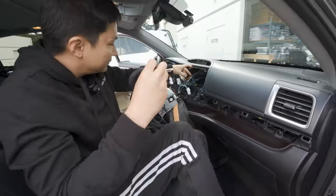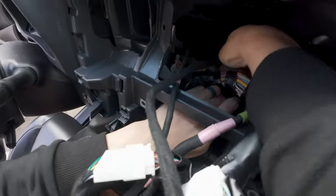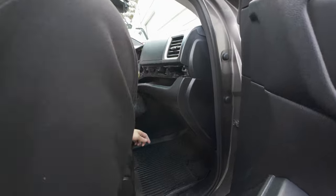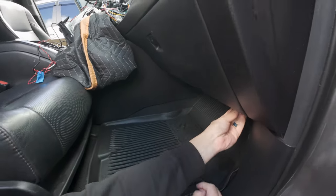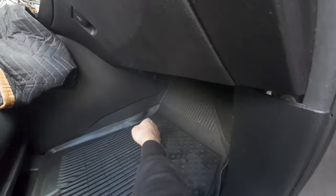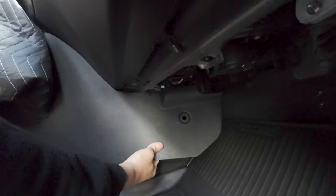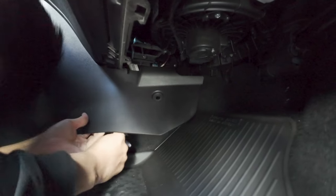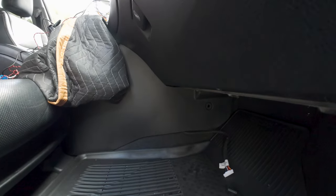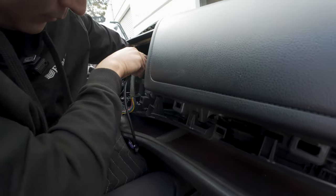We're going to do that by going behind the radio and looping down under this crash beam, then going straight down and to the right so you can find it below there. Let's drop this under panel — it's just being held by clips. Push down on the release tab, grab a hold of it and just pull. Keep the clip in a safe location and you should be able to find the cable right here. Next let's route this HDMI cable through the same way.